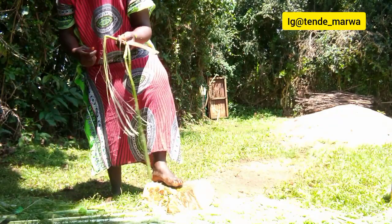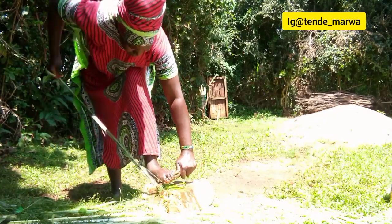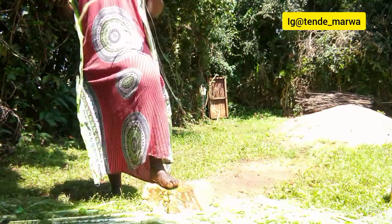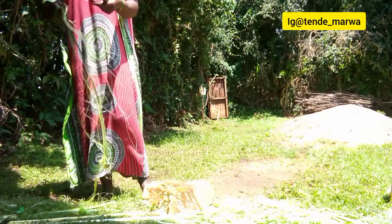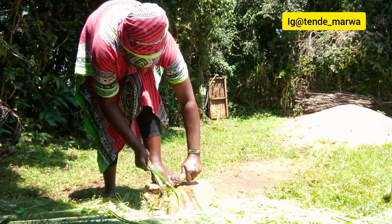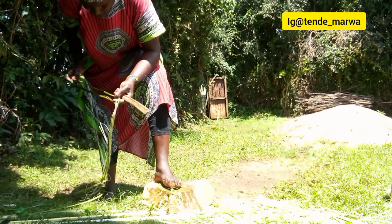Some women do this to get cash so that they can buy food and basic necessities. Because once they do this and extract the sisal, they go and sell it at the market during market day. I think a kilogram goes for around $1.50 — that is a kg of sisal.